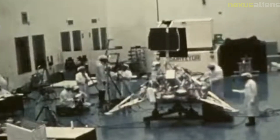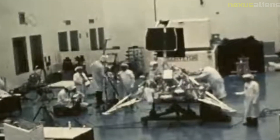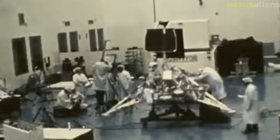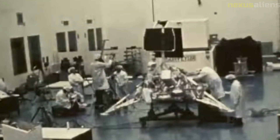The success of the Surveyor program also helped to advance the field of space science. The data gathered was used to study the moon's formation and evolution, providing insights into the early history of the solar system. This data was also used to develop new theories about the origins of the moon and its relationship with Earth.